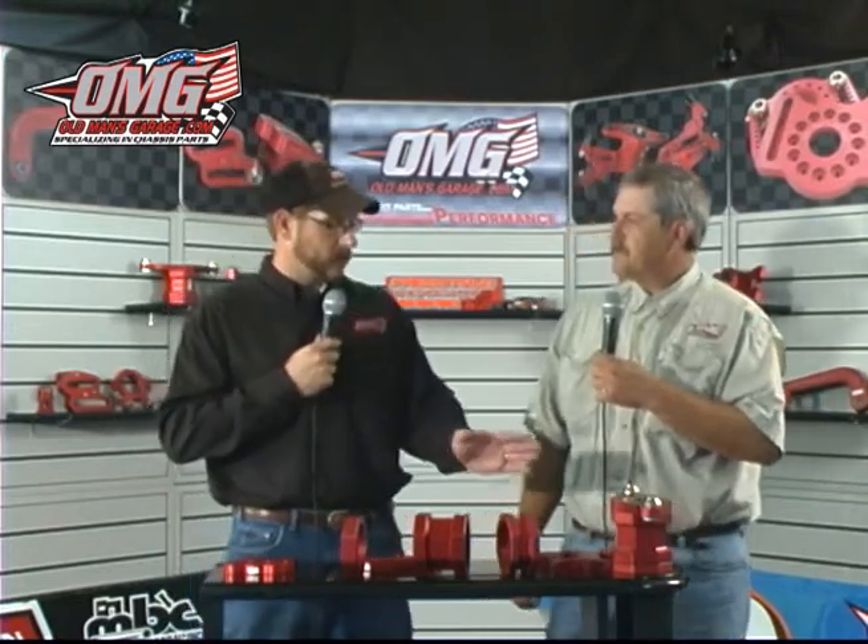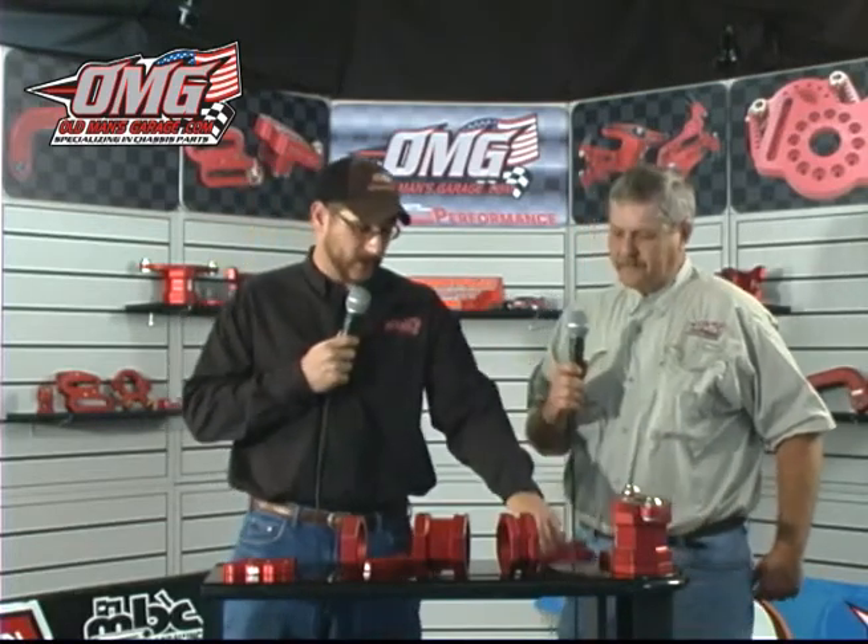Basically, if you want a different style of four-bar mount on one side of your race car than the other side — if you figure something out — this is designed to save the racer money. Absolutely. The cages themselves as a whole, they cost what they cost. But if you just need that part, call and order that part. Saving money — you hardly ever hear something like that in racing.